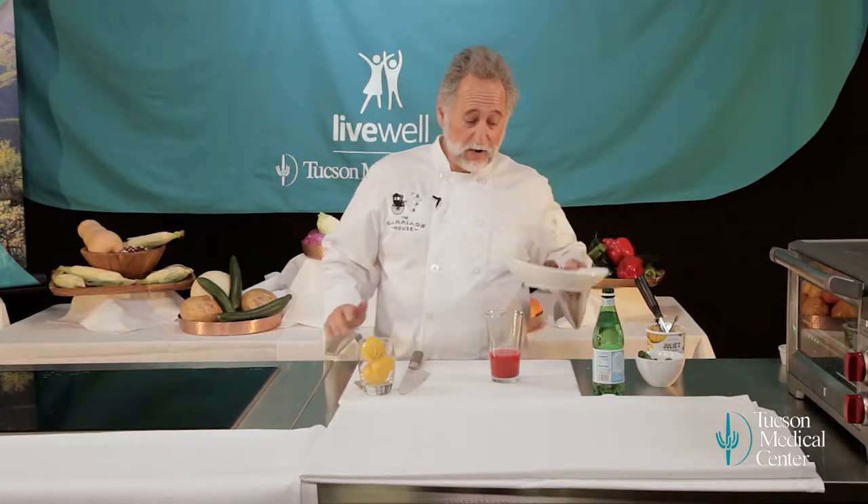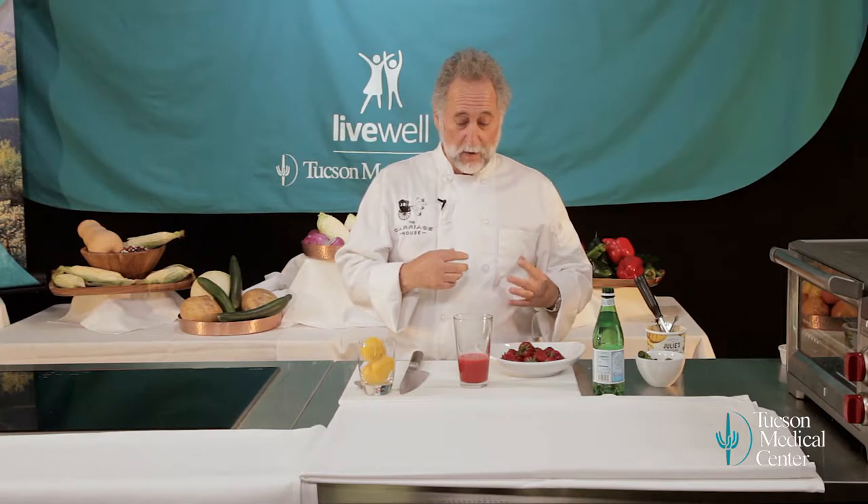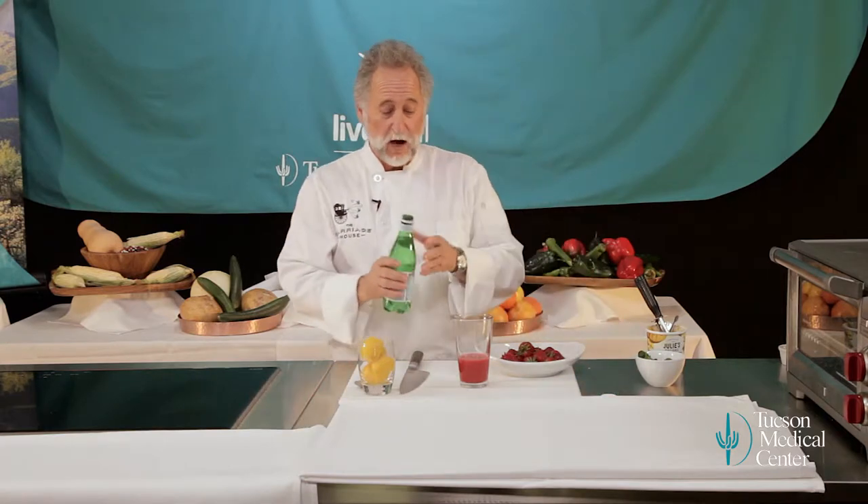So we made a strawberry soda with fresh strawberries. We pureed the strawberries with a little bit of sugar and a little bit of mint — and that's it. Pureed them until they're just completely smooth. Now we're going to make a soda out of it.